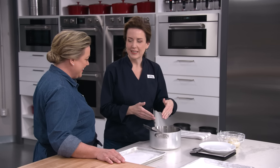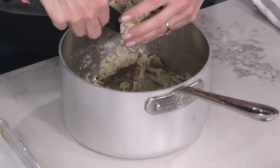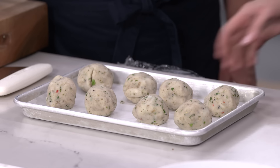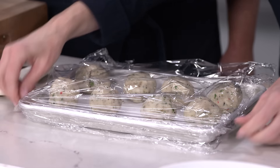We're getting closer. Our filling has cooled and now we're going to shape it into eight balls. Just loosely shape each portion into a ball — doesn't it feel nice? It's so soft. Our filling balls look fabulous. I'll cover these with plastic wrap until we're ready to use them.